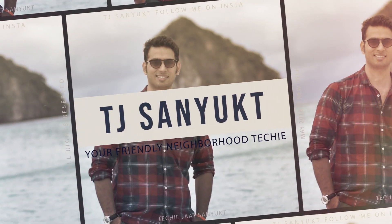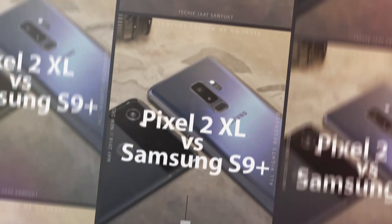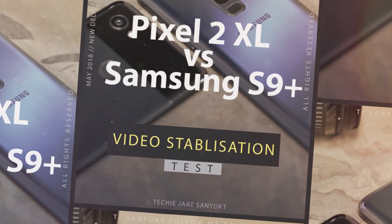What's up guys, this is TechieChargeSims and today I am doing a video stabilization test between S9 Plus and Google Pixel XL2.